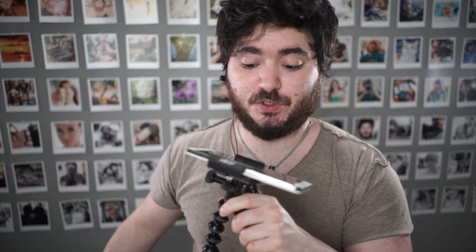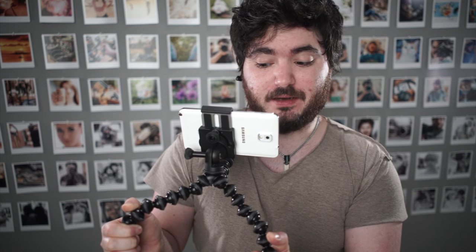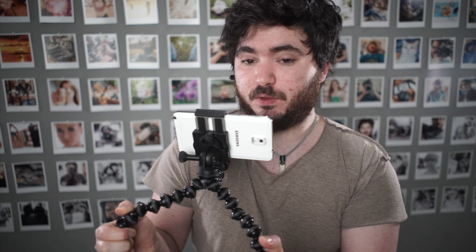Another potential use for this is as a camera shoulder support stabilizer. It's going to be really useful and much more stable than hand-holding. I'd prefer this over nothing, but I would choose the SLR Rig, which is the larger version.